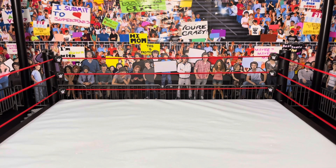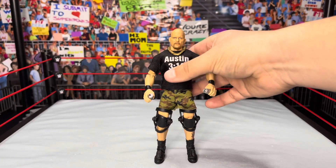Welcome back to Gizmo 305. Today I'm coming at you with the brand new customs and fix-ups video, as promised. I hope you guys like all these customs and fix-ups. As always, if you like this video hit it up with a thumbs up and share it with your friends and family. Without further ado, let's get started — we're going to begin with none other than the Texans Rattlesnake, Stone Cold Steve Austin.